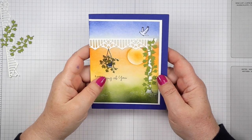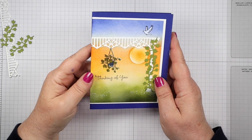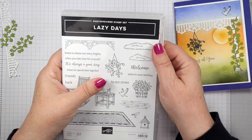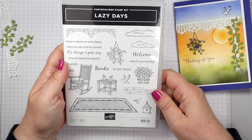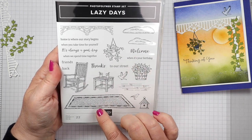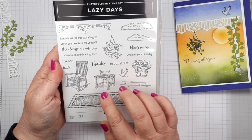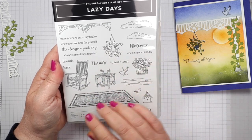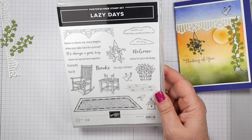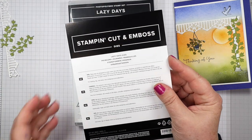Hello stampers, thanks for joining me today. I have a cue card for you today, this is actually quite peaceful looking. I'm using the new Lazy Days stamp set and dies bundle from Stampin' Up. Here's the stamp set - it has all these things in it. This would be great to create a porch or a little outdoor scene in front of a lake or something like that. There's so many things you can do with it, and it also has the dies that coordinate - these are the Lazy Days dies.